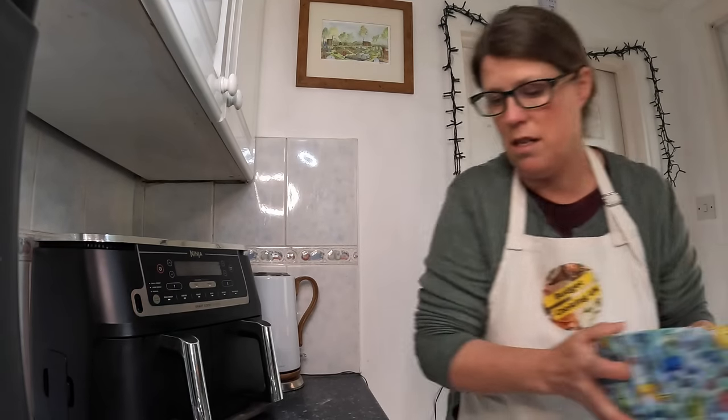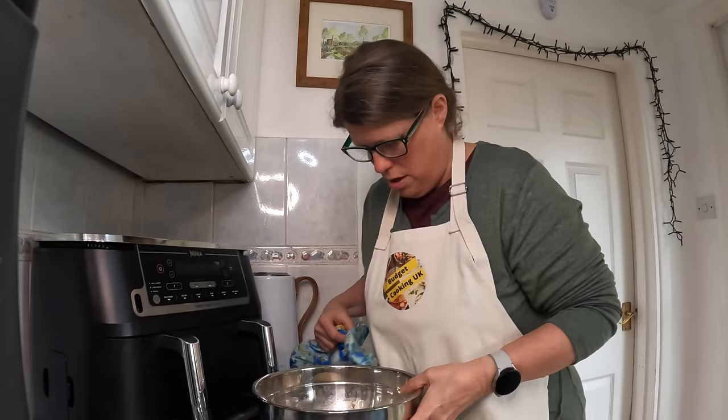It says preheat the oven to 230, or 210 if it's a fan. I've done a bit of research and people have baked bread in air fryers at 150, so I'm going to do 170 for 15 minutes and then 150 for another 15 minutes. It also says to put some slashes on top. I'll try that — it's difficult one-handed. It said dust with flour but in air fryers it just blows off, so I'm not going to bother.